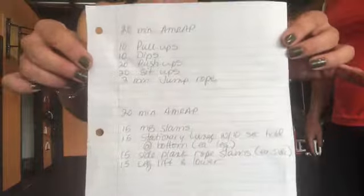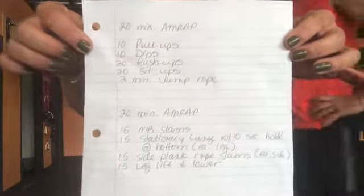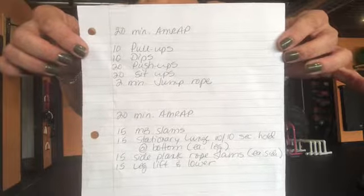A friend suggested it would be helpful to see the workout written out, so here is the written list in case you want to take a screenshot of that. Have a great day!